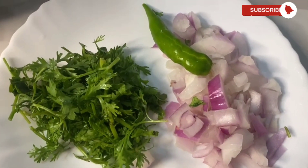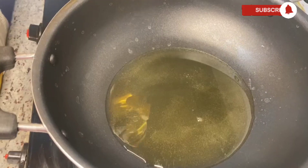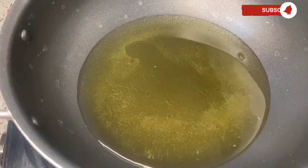Chop some onions, some coriander leaves, and some green chilies. Place a pan with cooking oil and let the oil heat up.